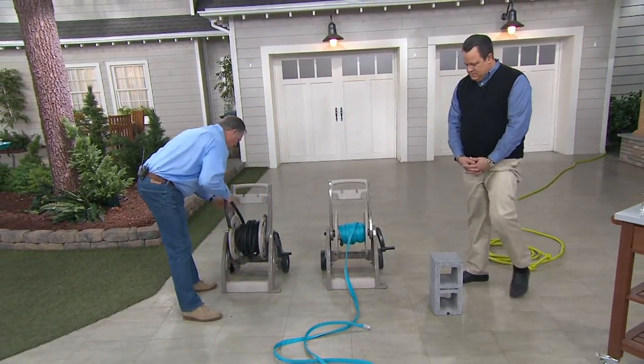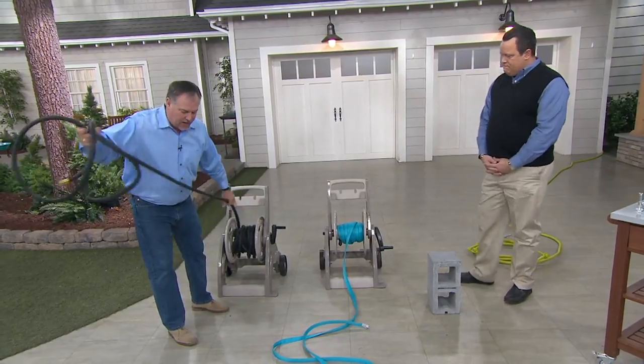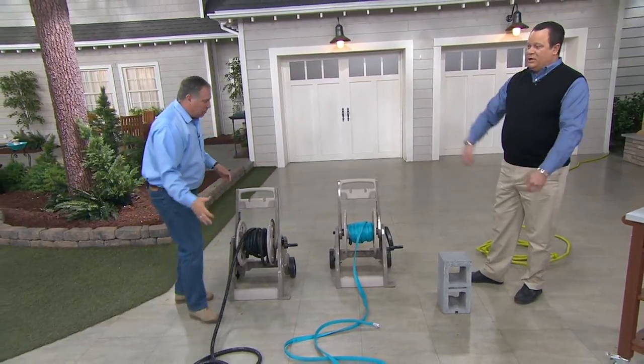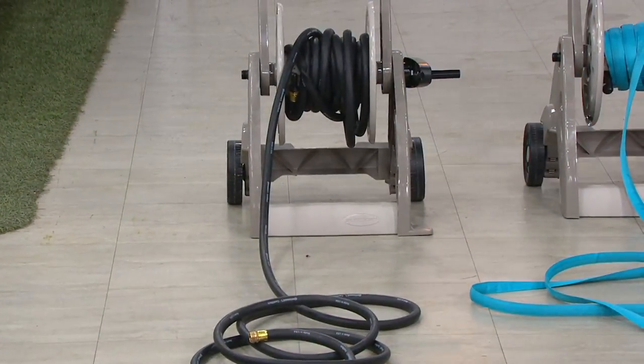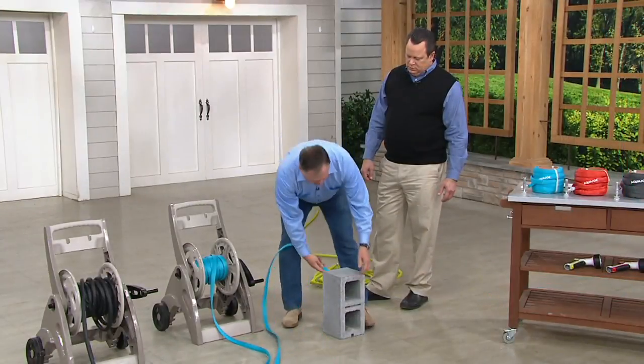If I tried to do that with the traditional heavy hose, that's never going to happen. It's so heavy that by the time you get it out and go to reel it in, you'd whiplash yourself. You're fighting with it.